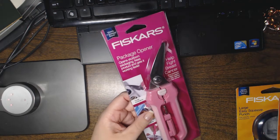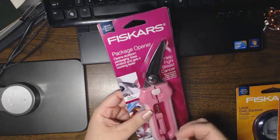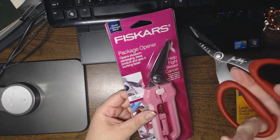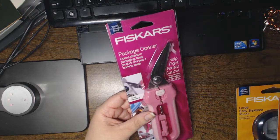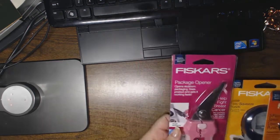So for breast cancer awareness — October is breast cancer awareness month — I was at Joann's and picked up a pair of these. I kind of got tired of using my Tim Holtz tonic shears. This is specifically for the purpose of opening packages.